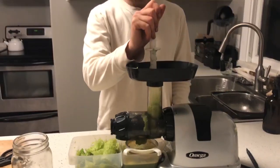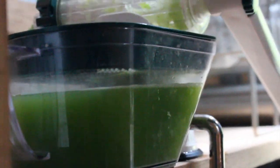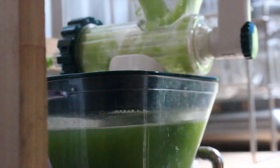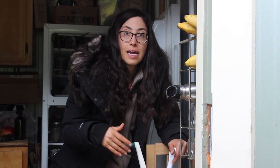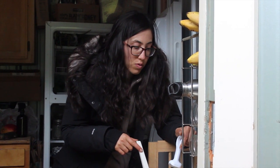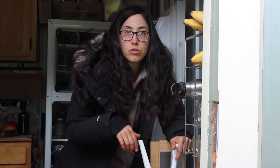This versus the Omega, which is a power juicer — it's great because it yields about the same amount of celery juice, so it's not like it's making less juice. It does a really great job getting all the juice out. It does take longer, obviously, because you're doing it by hand. I would say it takes about 25 to 30 minutes to do 32 ounces of juice with the manual juicer.